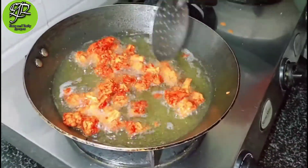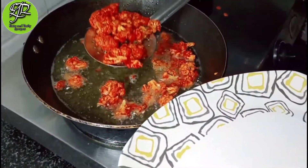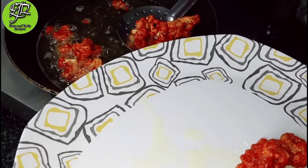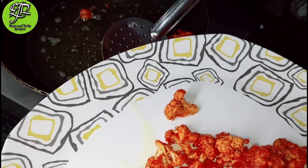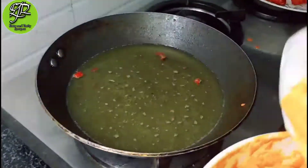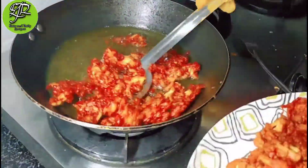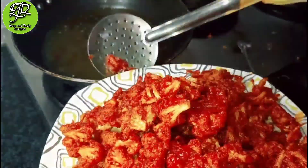I have made homemade tomato sauce and already uploaded that recipe — please check it out, or I will give the link in the description. When the cauliflower is crispy, remove it onto a plate. Mix all the gobi in the batter and fry it — as you can see, the gobi is now fried.